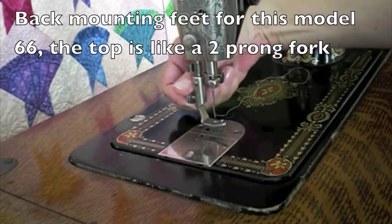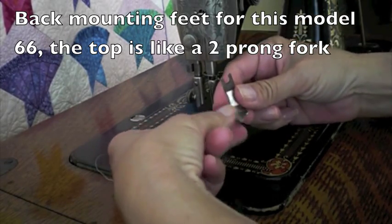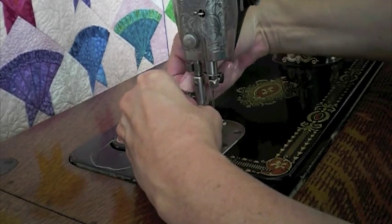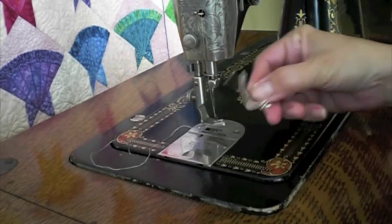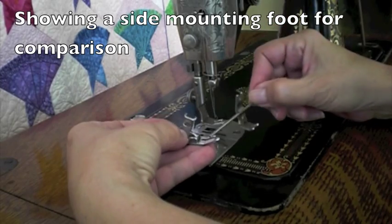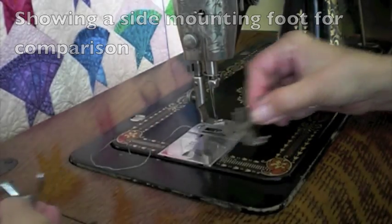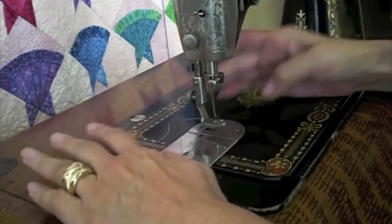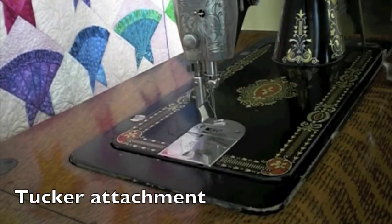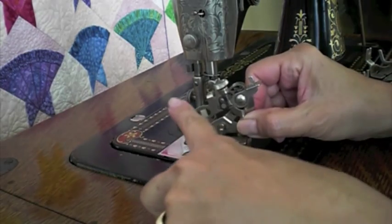The feet on this machine are back mounted. Loosen the screw in the back and it slips off — notice it looks like a fork. It slips on, up, up, and tighten the back. This is a side mounting attachment — you see the difference. This machine could come either side or back mounted, but all of the attachments must be back mounted. This is a tucker. This is an adjustable hammer. This is a ruffler — notice the fork at the back.